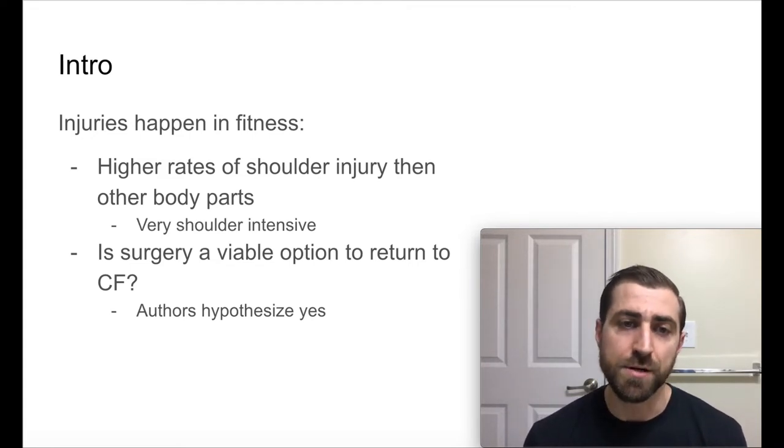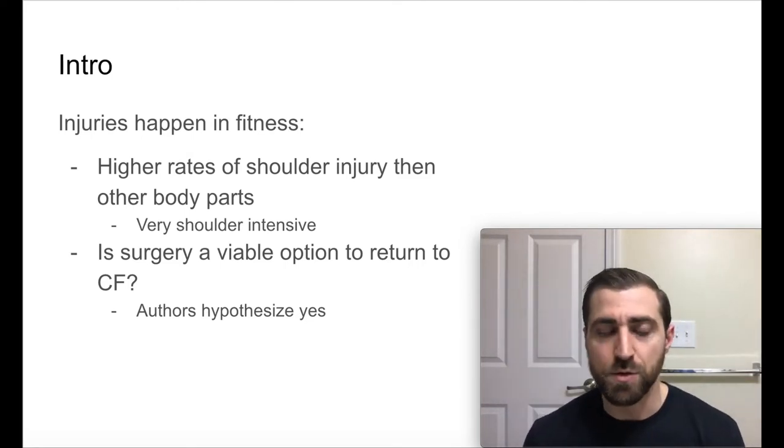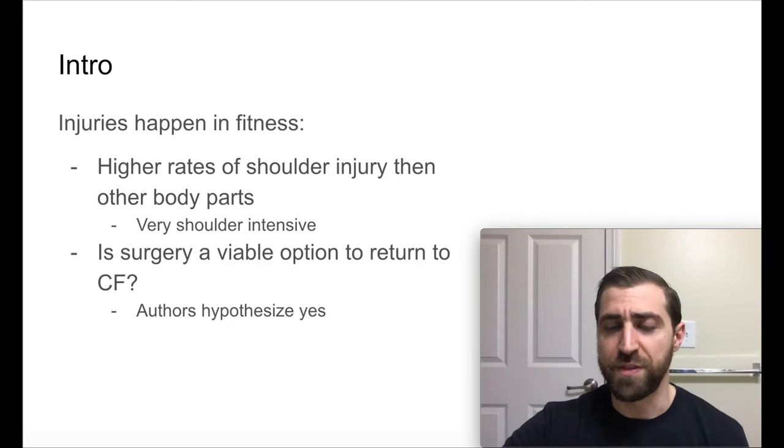Is surgery a viable option to return back to CrossFit? Is it one of those things where I can repair the cuff and actually get back to CrossFit — not just get back to my life and get out of pain? The authors of this paper hypothesize yes.